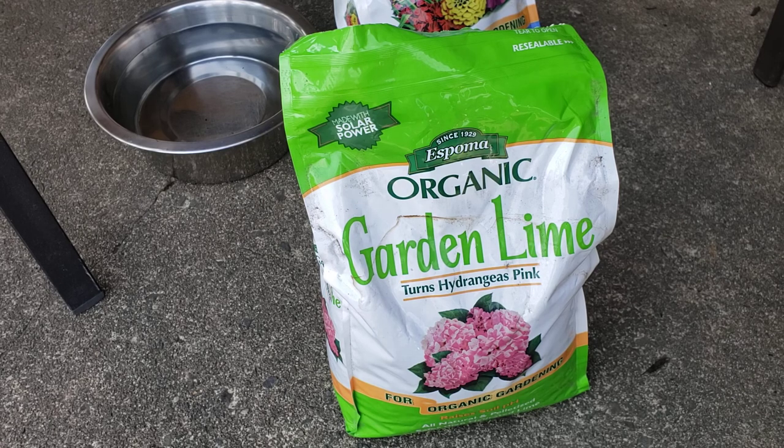So: two tablespoons of vinegar, one gallon of water, half a cup of garden lime. I filled the rest of my watering pitcher up with regular garden hose water and rinsed all the milk off my plants.